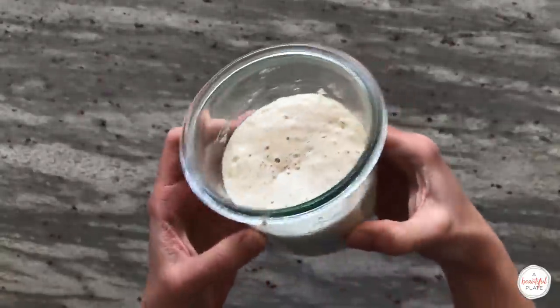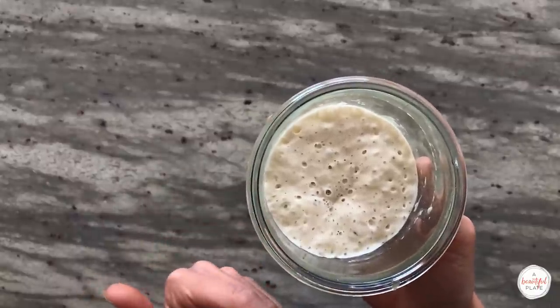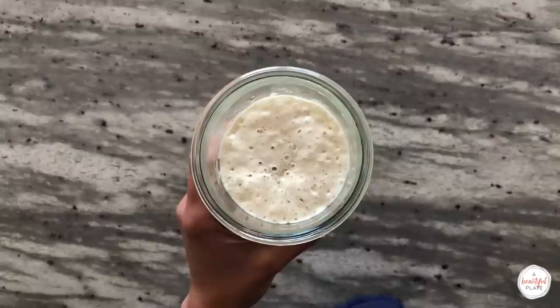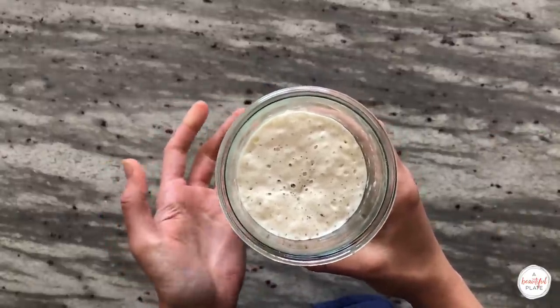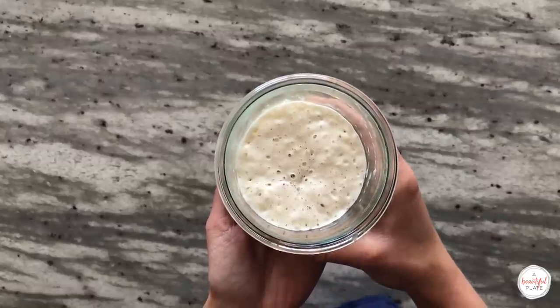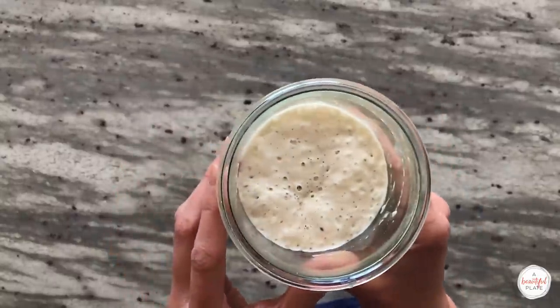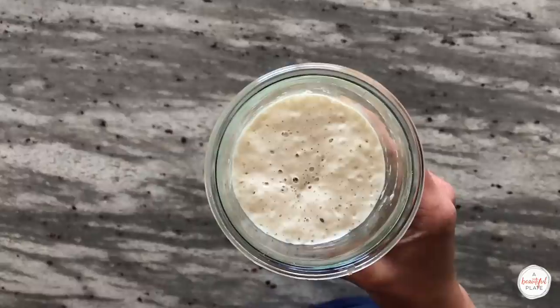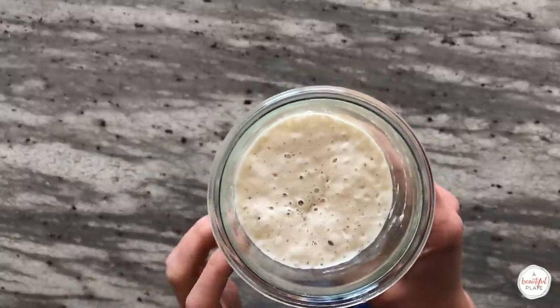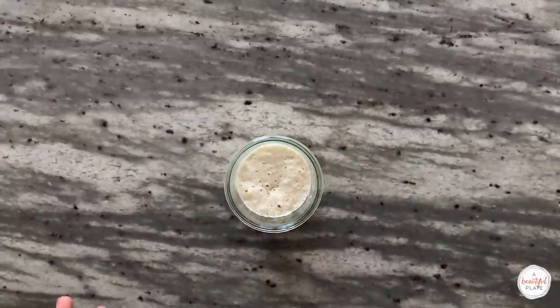Many sourdough recipes call for creating an offshoot starter or levain. This is a great way to adjust or tweak a timeline to suit your preferred baking schedule. I prefer to simply use a portion of my ripe, just-peak starter in my bread dough. This eliminates one extra step and works better for my preferred baking timeline. In order to do this, you'll need to plan your previous feeding accordingly so that the starter is reaching its peak and due for its next feeding roughly at the end of the one to two hour autolyse period.